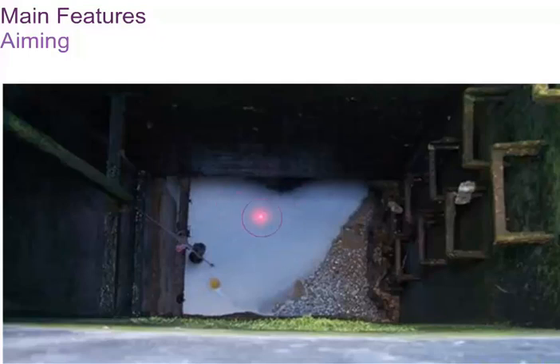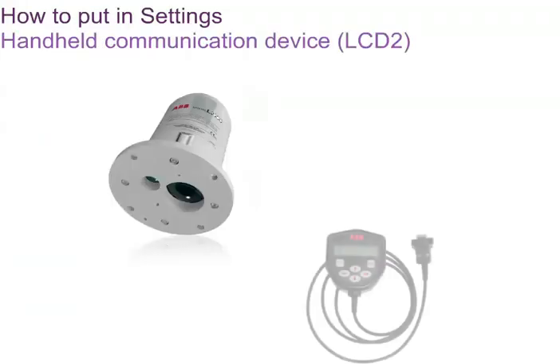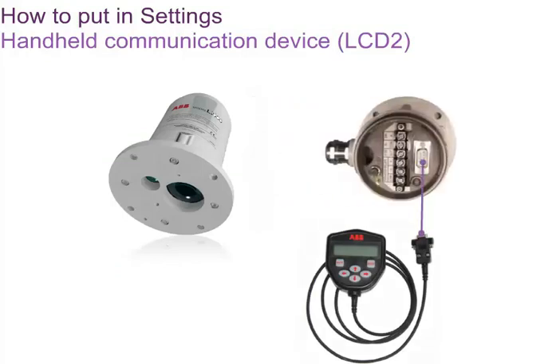The laser level transmitter has an aiming device in the form of a visible laser pointer. This pointer can easily be seen inside silos and other tall vessels. When installing and commissioning the instrument, the aimer helps to line up the instrument so that it measures all the way to the bottom of the vessel. The handheld communication device plugs into the RS232 port at the top of the laser level transmitter and is used for setting most configurable parameters.